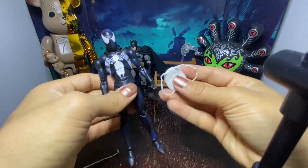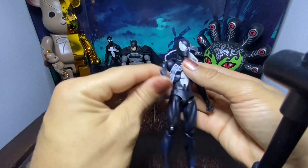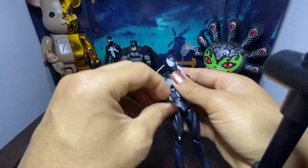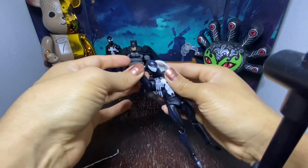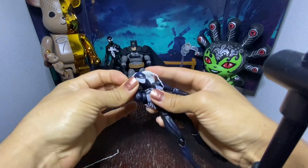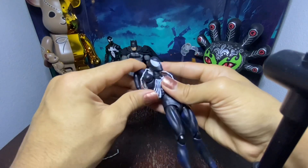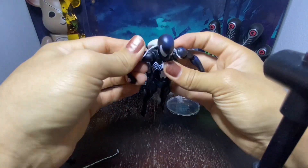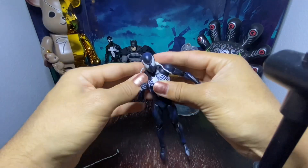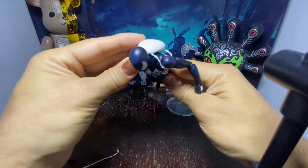One more thing before I go — this little backpack pretty much just slides up the arm, and then I guess you could just turn the other arm back. There is no other way of doing it, just kind of twist that arm around, and then there it is on the back of him, looking pretty cool. It's an interesting accessory — it's not something that I need, but it's just there.